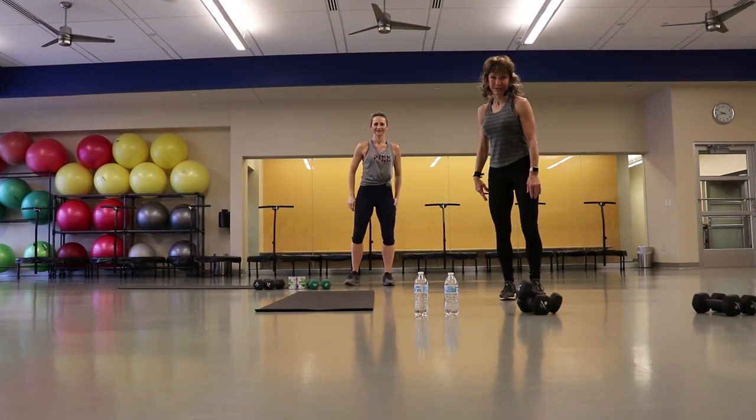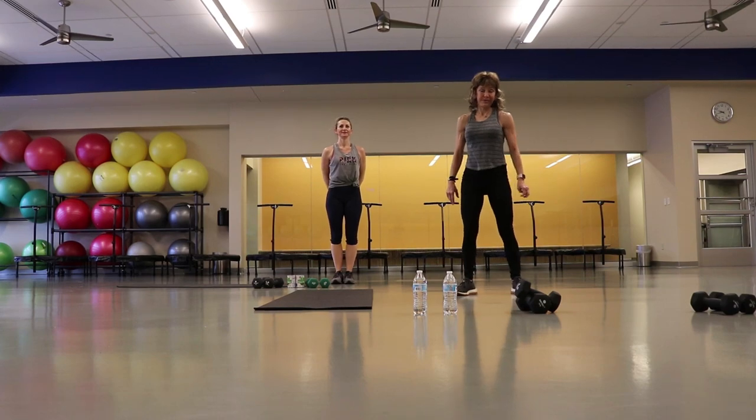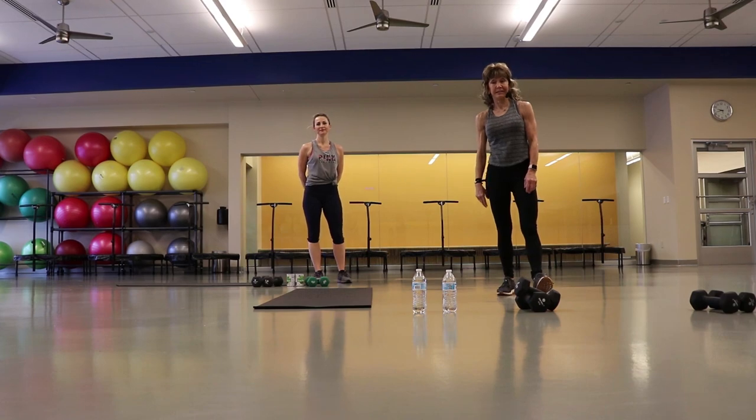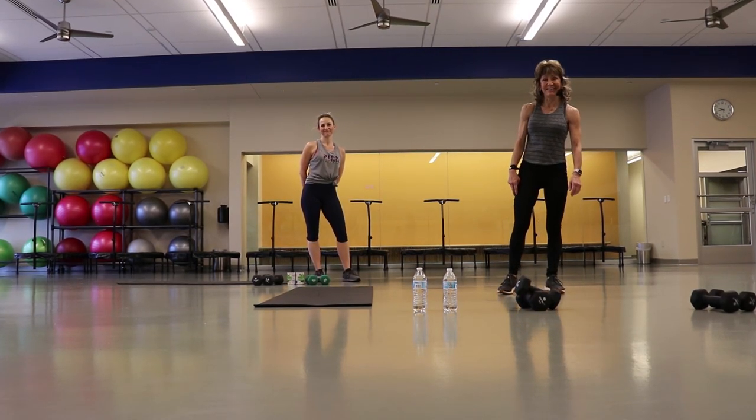I want to thank you guys for working out with us today. We hope this is a little bit of movement that you guys can do at home — maybe as a family, maybe just getting some stress relief. We'll see you later.